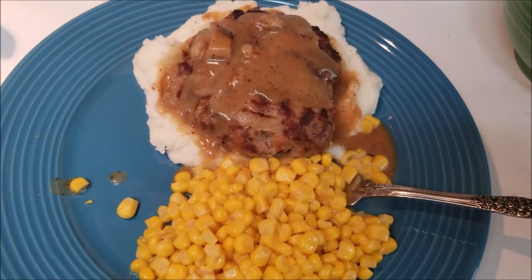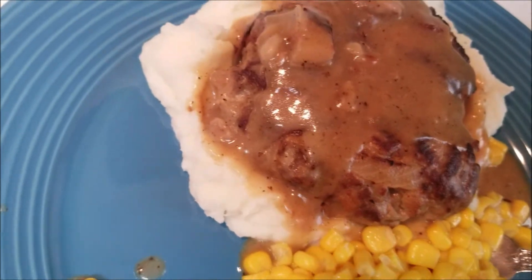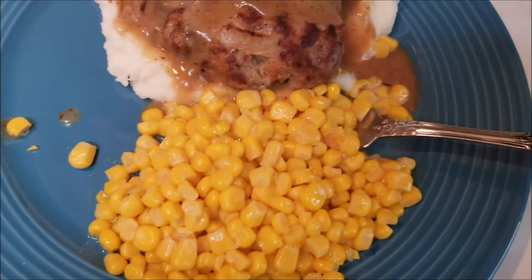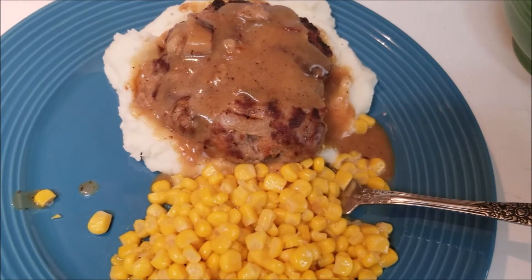Hey guys, welcome to my channel. Today I'm making hamburger patty slides with gravy, mashed potatoes, and some caramel. Hope you guys enjoy this video. Let's go.